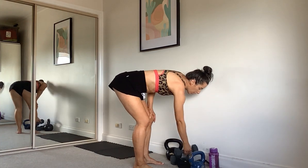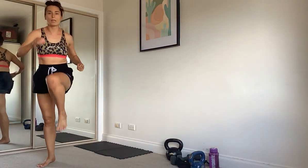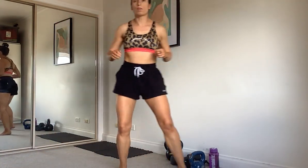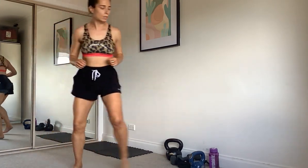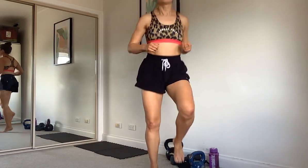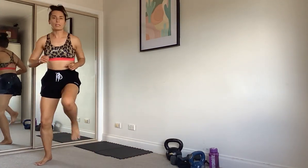This time we're going to do four knees — one, two, three, four — then shuffle across. We can make it a run: one, two, three, four, shuffle. Up to you which intensity you want — just keep bringing your knees up.